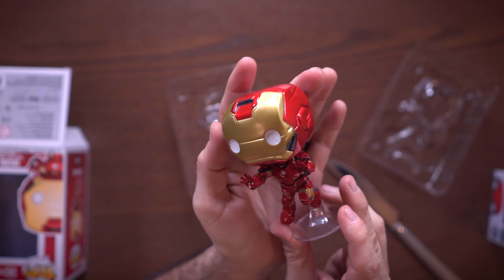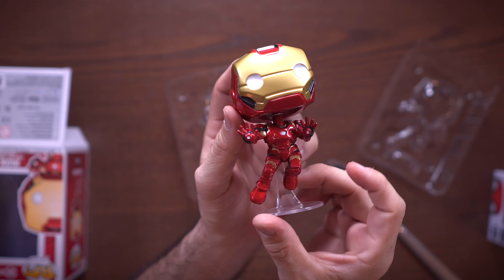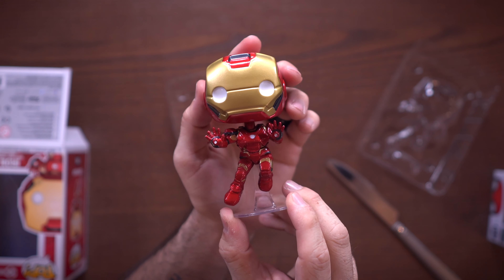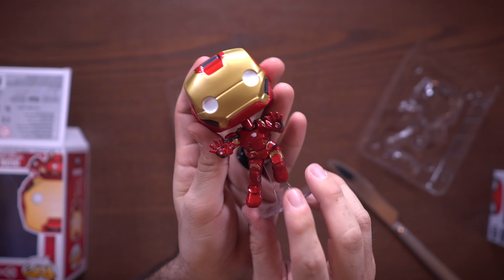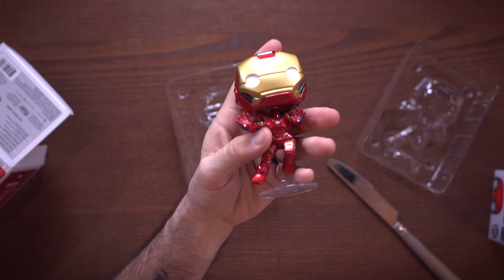First up we have two pops from Avengers Campus from the Worldwide Engineering Brigade — as you can see on the top of the box, we have Iron Man and Spider-Man. These are exclusive to Avengers Campus but they don't come with a sticker, which is kind of sad. My friend Judy picked these up for me — you've seen her on the channel previously in the pack-a-pack video — she was nice enough to grab these because she lives near the area.